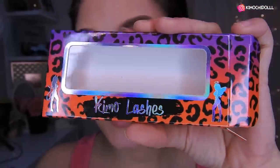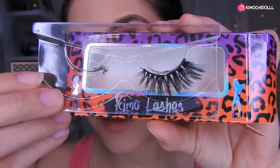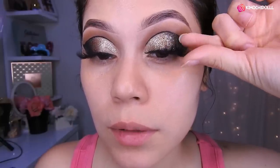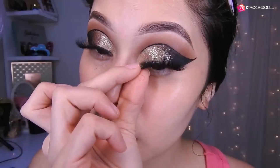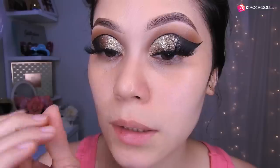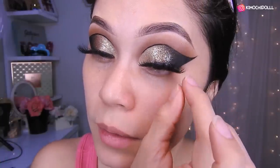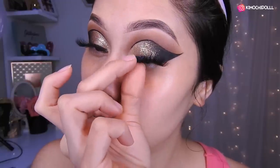Today I'm using the Esquimolashes from Beauty Kimochi — these are the Shibuya ones. I look down and position the lash, then continue looking down to adjust it. Not on top of my natural lashes and not too far away either — it has to be right next to the natural lashes so it doesn't look odd. If you place them on top of your lashes, it will hurt a lot when you remove them.